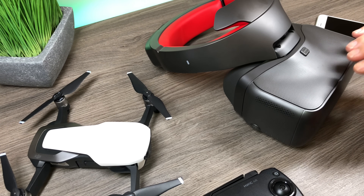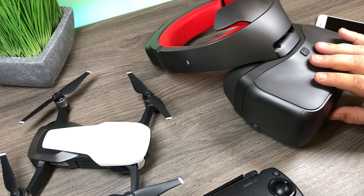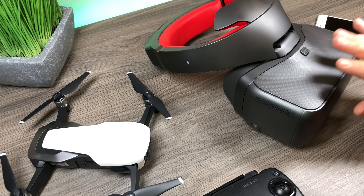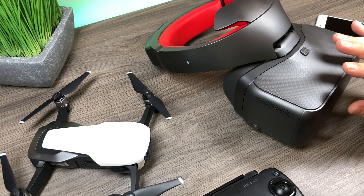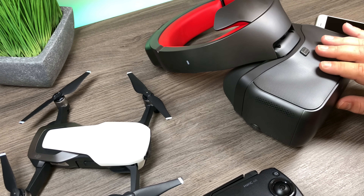If you've just purchased a pair of the Racing Edition goggles or you've just purchased the Air and you'd like to fly them FPV style, you must update the firmware on the Racing Edition goggles before it will work. If you try to plug the Mavic Air in directly without updating, you won't have any video transmission.